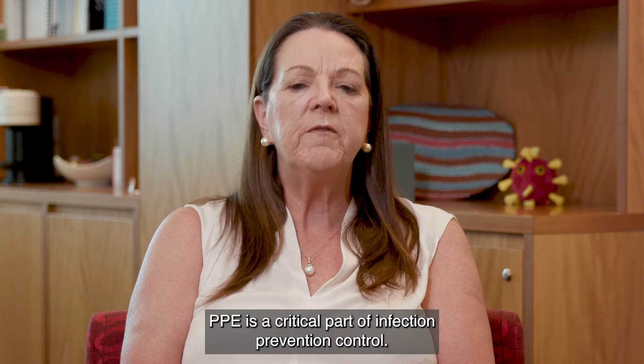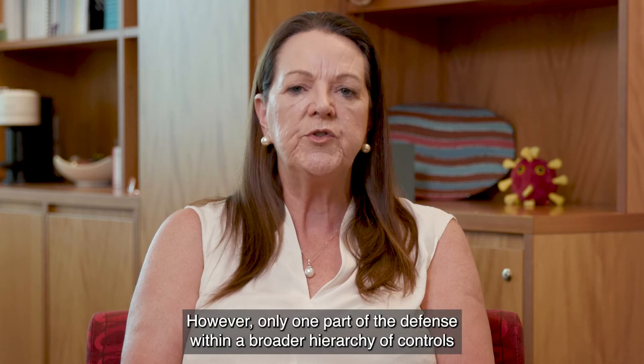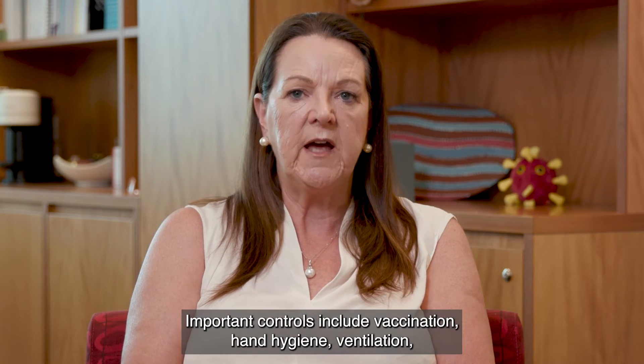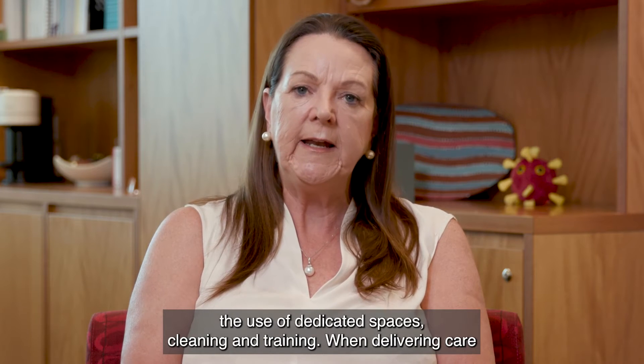PPE is a critical part of infection prevention and control, however only one part of the defence within a broader hierarchy of controls necessary to minimise the transmission of COVID-19. Important controls include vaccination, hand hygiene, ventilation, the use of dedicated spaces, cleaning and training.